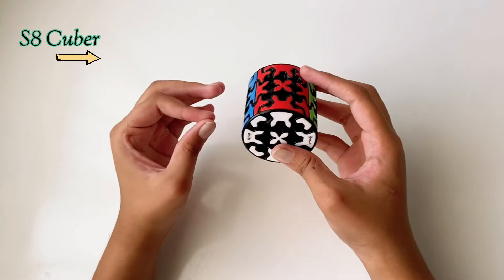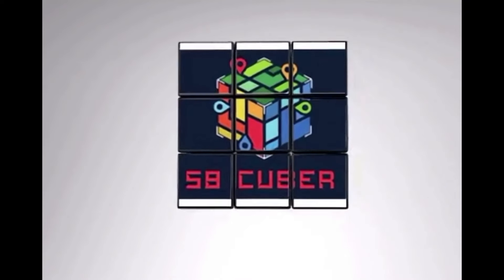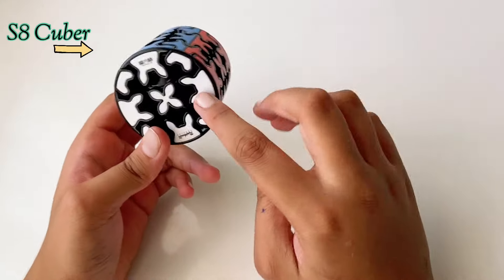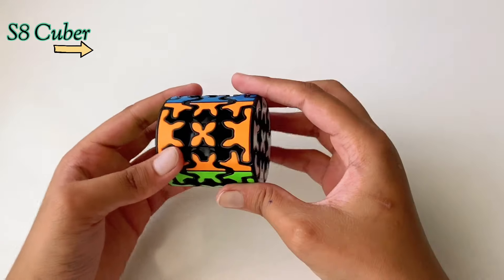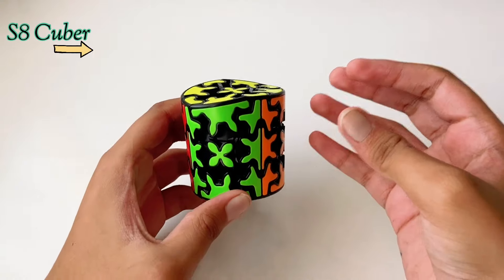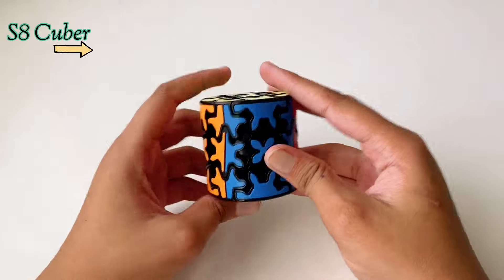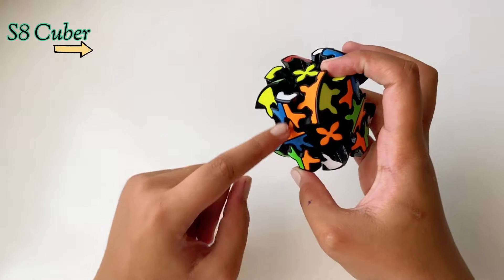Hey guys, welcome back to another video. In today's video we are going to do the Gear Barrel Cube. In this cube you can see it's in a cylinder shape instead of the normal 3x3 shape like in a normal gear cube. The pieces move just as they do in a gear cube, a bit weird. This cube is also pretty easy — it's one of those cubes which looks really hard but is pretty easy. I'll scramble it and let's get started.